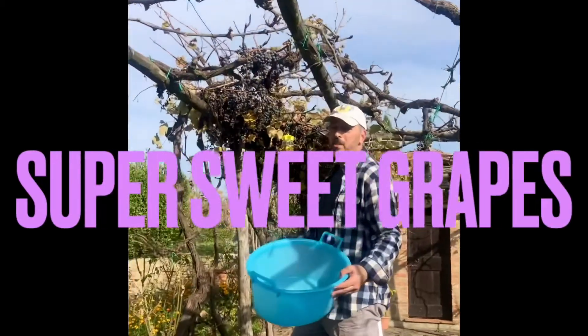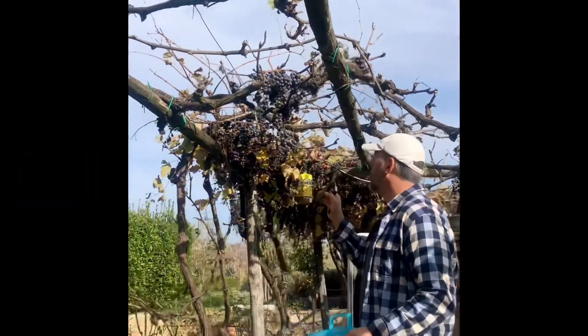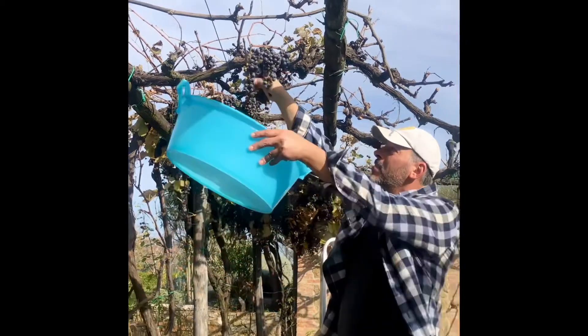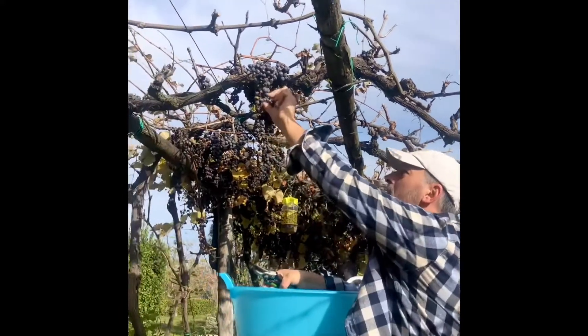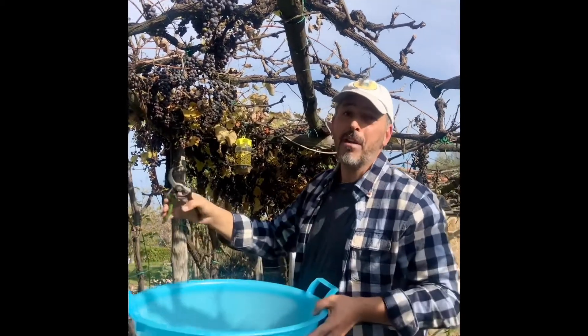Now I was instructed by the chef only to get the best grapes. So without getting stung, I'm going to pick the ones that made it through the season. And if you were to taste these grapes right off of the vine — oh, they are delicious. Super sweet. Ready to go. So this is going to be a great recipe.